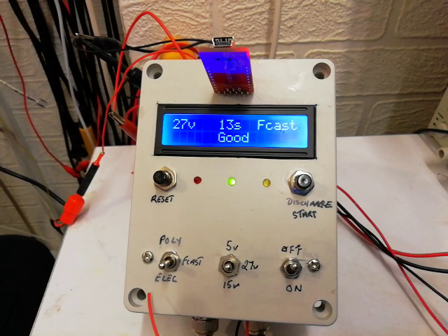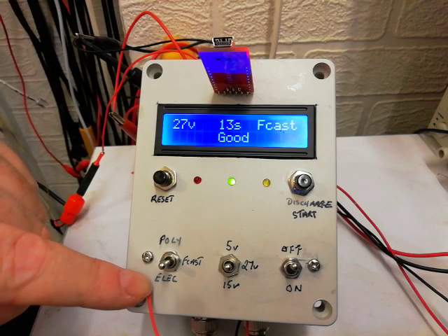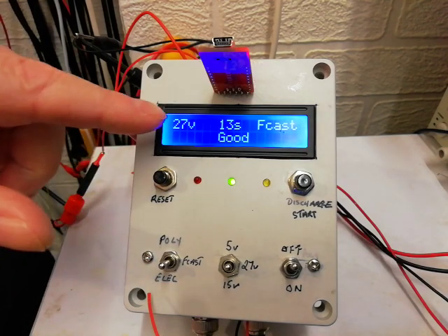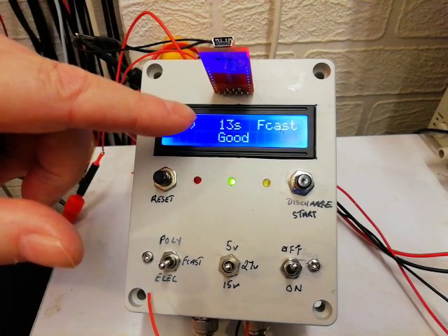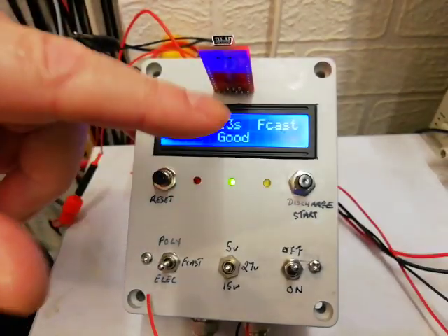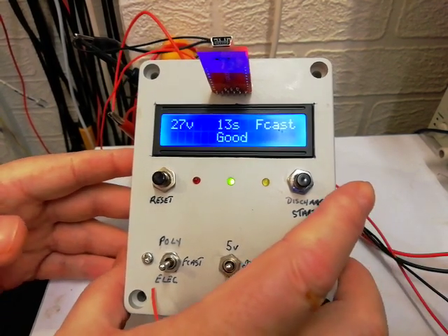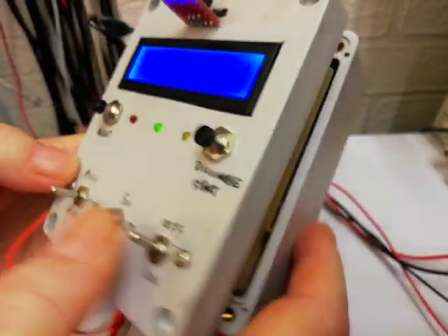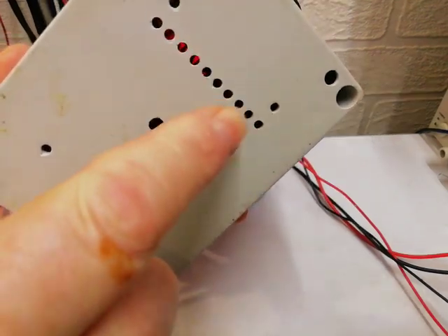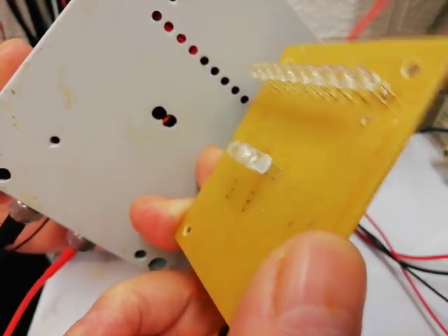I'm thinking of altering it a little bit. I'm thinking of doing away with the poly, forecast, and electrolytic switch, so that when you connect a capacitor to it, it automatically detects what capacitor is connected and alters the charge rate accordingly. I fancy having a go at that. It will probably need to go in another box - this box has been used for another circuit, the LM3914N circuit, which fits in this box and works fine.